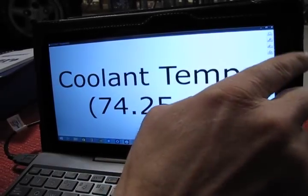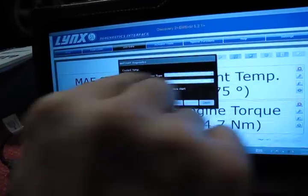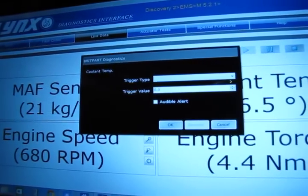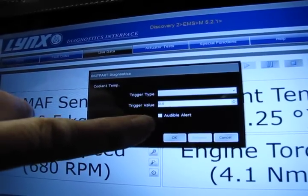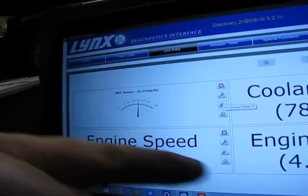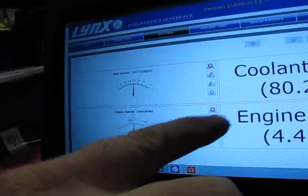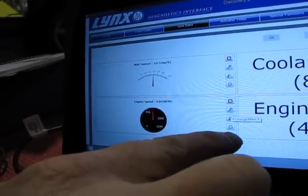You can enlarge a reading by hitting the little magnifying glass, and hit it again to back down. There's also a fourth button where, if you have an issue developing on the vehicle, you can set triggers so that it automatically gives you an audible alert when you fall into or out of whatever parameters you've set — based on mass airflow sensor, engine speed, engine torque, or whatever. Hit it one more time and it shows engine speed set up like a gauge on your dashboard. Hit it a sixth time and it puts you back to the original with a crosshair marker.